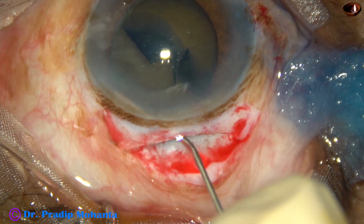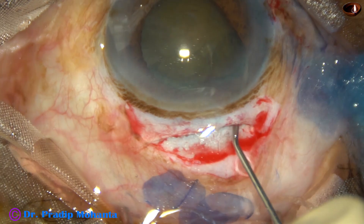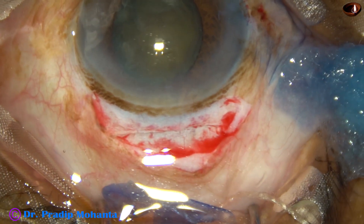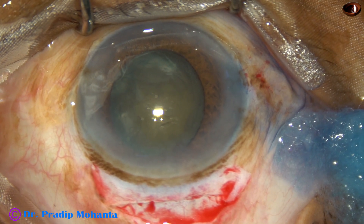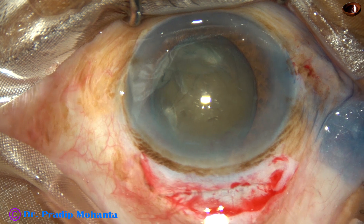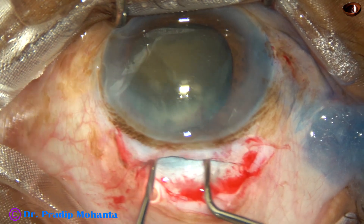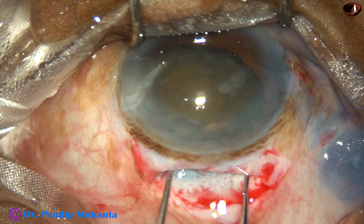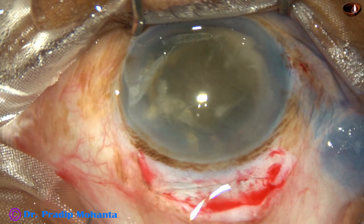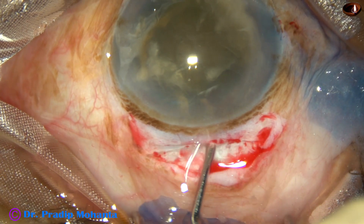Now, hydrodissection. If the nucleus is a little small or soft, it usually prolapses by hydrodissection. But in this case, it didn't prolapse into the anterior chamber by hydrodissection. So I have planned to make it prolapse by two instruments — a Sinskey hook in my right hand and a chopper in my left. The chopper goes behind the nucleus, the Sinskey hook is in front, and it is rotating, and the nucleus has come out. This is a good technique for prolapse of the nucleus.